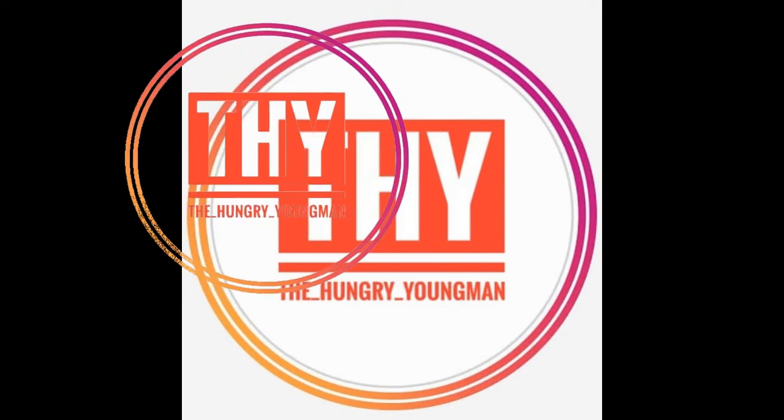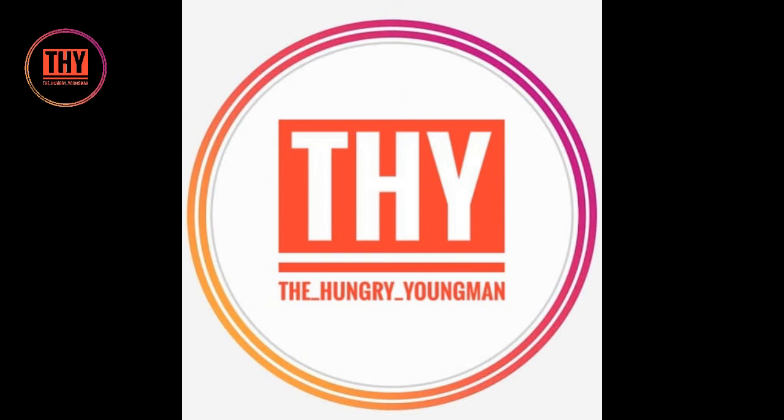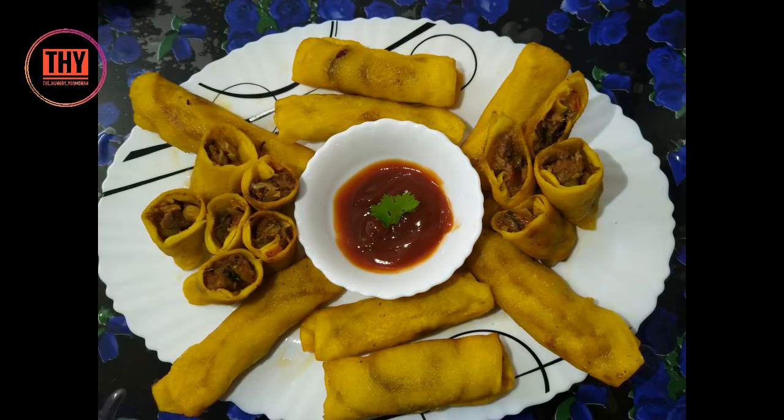Hi everyone, welcome back to our channel The Hungry Young Man. Today in our Ramadan kitchen we will be learning how to make meat crepe roll. Do not miss the tip that we provide in every video, so make sure you watch the video until the end.